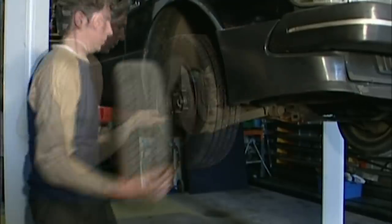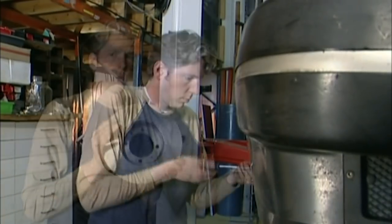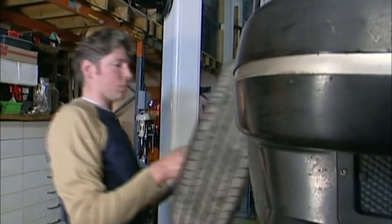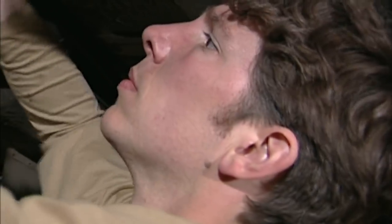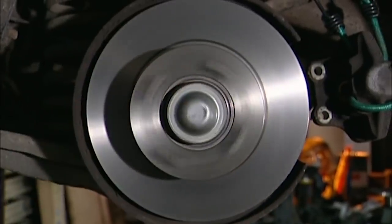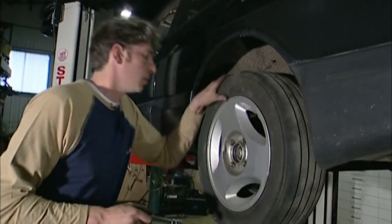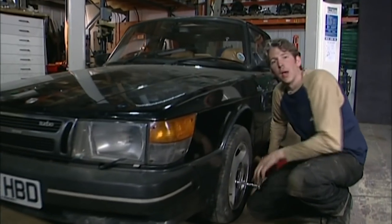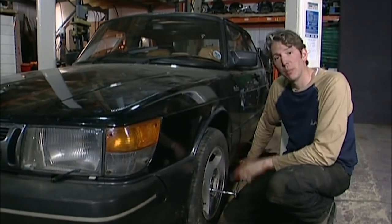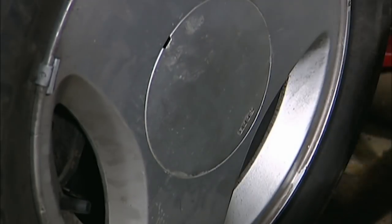If you're changing the discs and pads on the near side of the car then you must also change them on the off side — this makes sure that when you brake, the car doesn't pull to one side. To be 100% safe I'm also replacing the rear brakes. The parts aren't that expensive for a job like this, only about 70 quid, but by doing it myself I'm making a huge saving. If I took this job to a high street garage it could cost as much as £400. Once the car is back on the ground, remember to tighten your wheel nuts and put the cap on — and that's the brakes done.